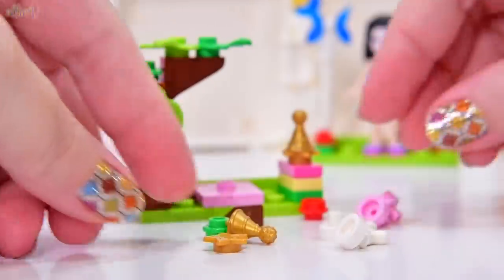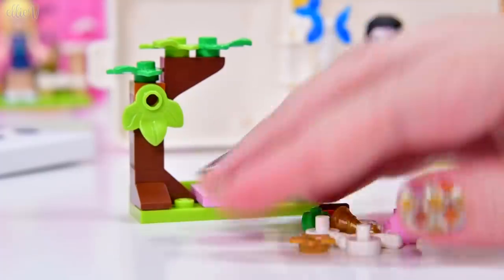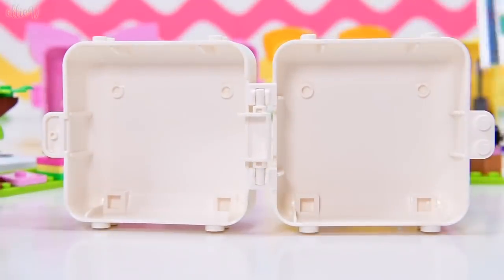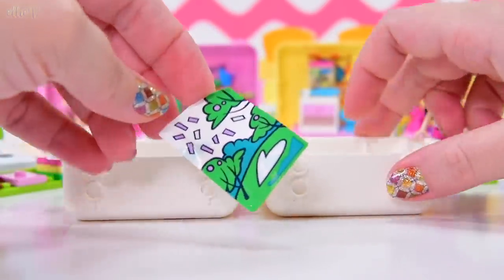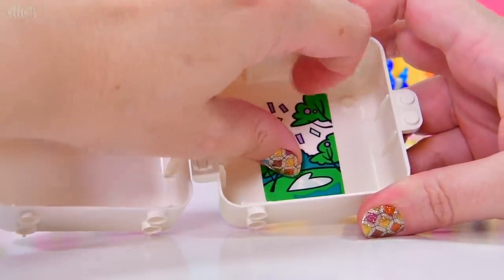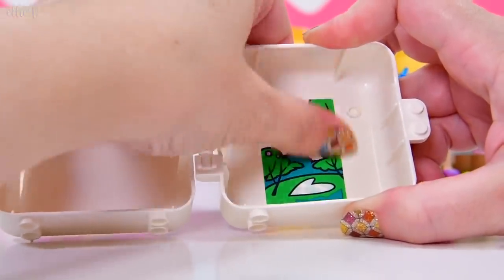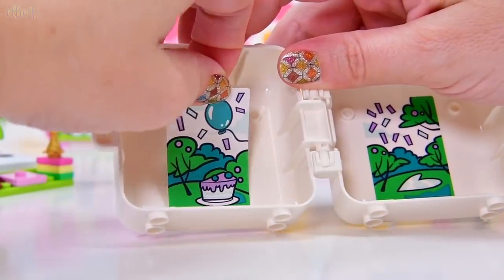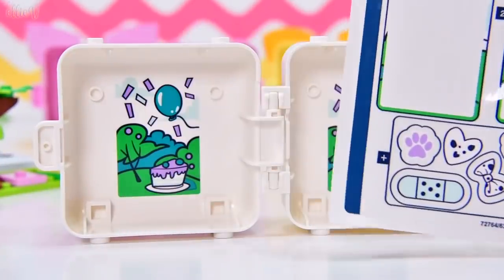Here are our extra pieces, which we still need — these pointy uppy bits for the next part. Let's take these bits and move the cube forward. Let's put the stickers in. We'll put this bendy betrayal sticker on first and hope it doesn't end up bubbling. I'm making bubbles everywhere in Lego stickers. But it's fixed — there's confetti in the air, there's party in the air, cake not in the air, there's a balloon in the air. Here's our background for our cube, which is really great.